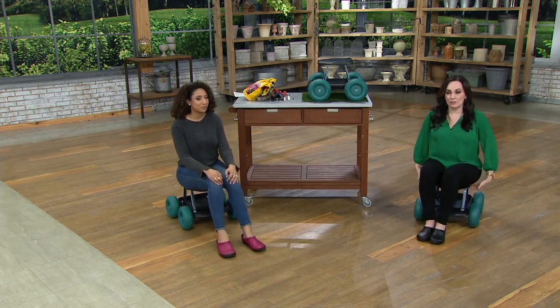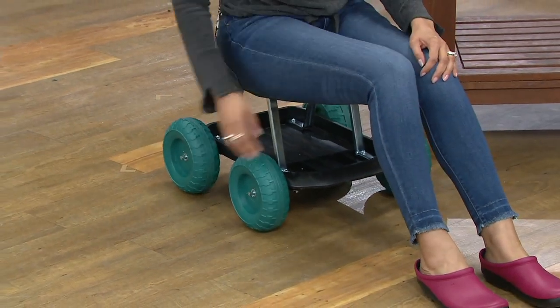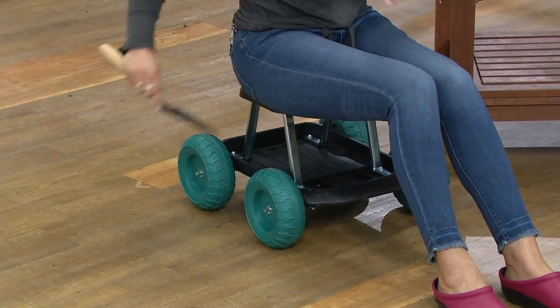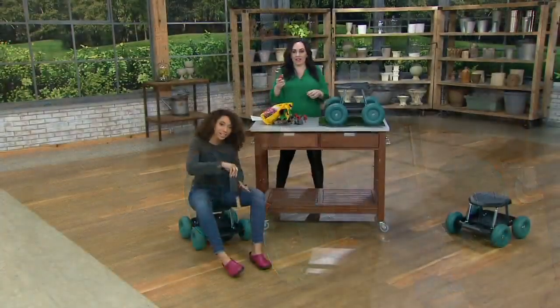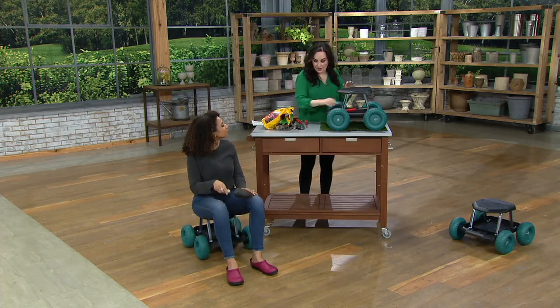This has a 300-pound weight limit, so you're going to feel secure in it. It has a nice tray — like Gabrielle is showing you — where you're going to put all your tools. Where's my trowel? Right here. You need it, you got it. Everything is stored right there on the bottom.